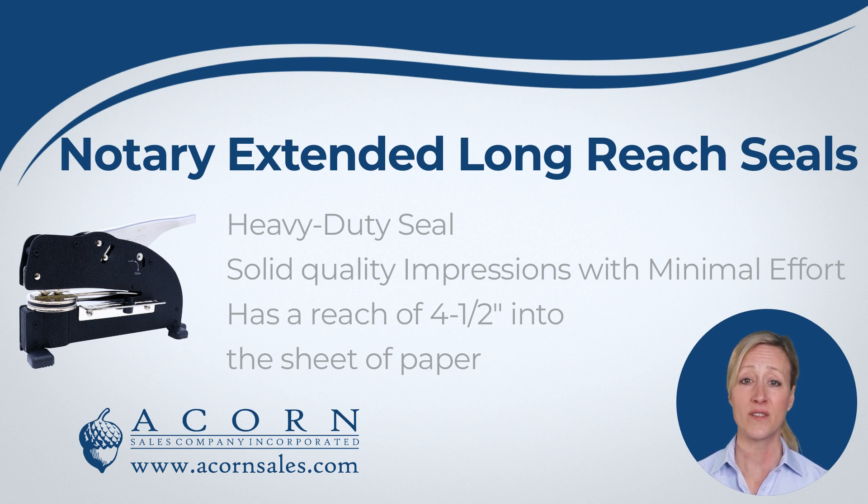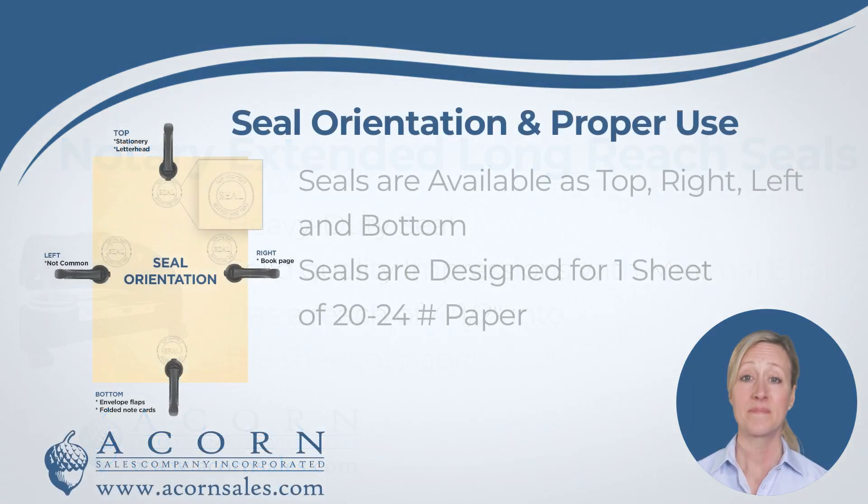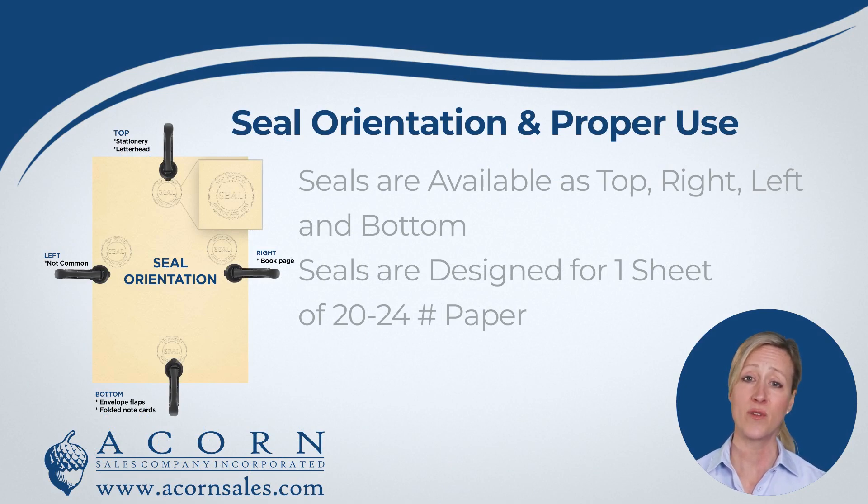Another advantage with the Notary Extended Long Reach Embosser is that it has paper guides for precise seal alignment. You will get to choose the seal orientation for your embosser.